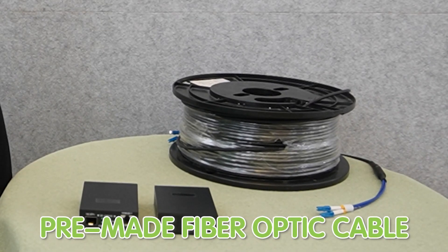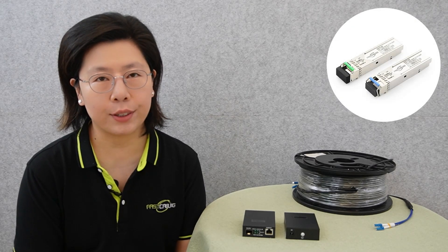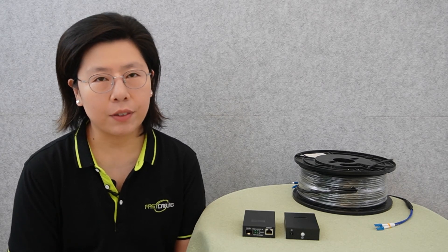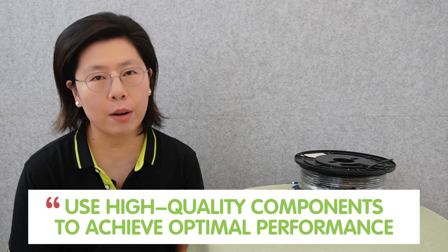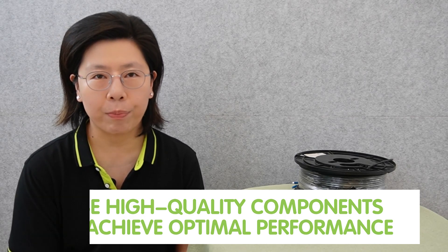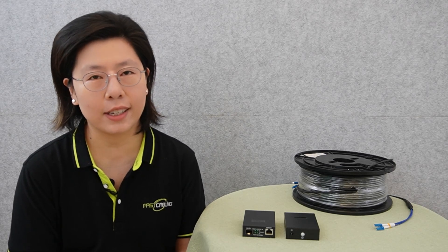A successful fiber optic setup requires a comprehensive array of equipment, including pre-made fiber optic cable, media converters, and SFP transceivers, to ensure a seamless installation process. It is imperative to use high-quality components to achieve optimal performance, enhance reliability, and contribute to the longevity of the installation.